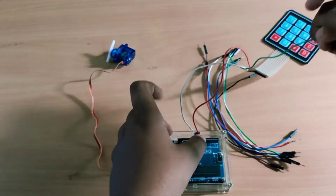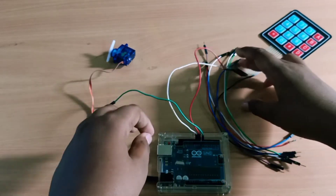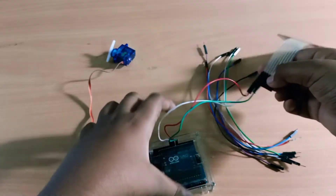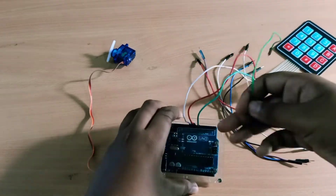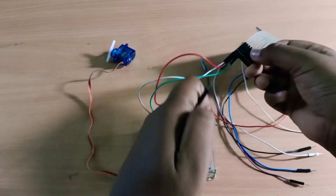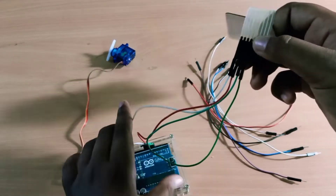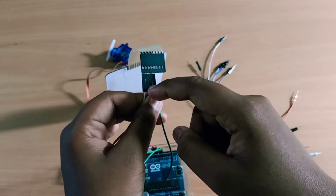Next is the third pin — this is the 7th pin. Next is the 6th pin. In the keypad, the 4th pin is the row pin end pin. Let's see here: 9, 8, 7, 6. Connect to pin 6.